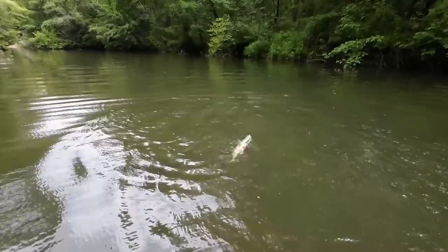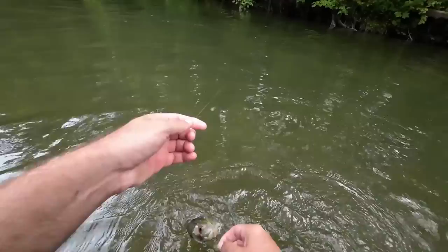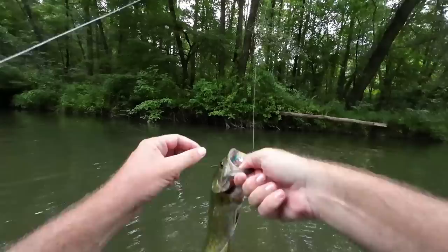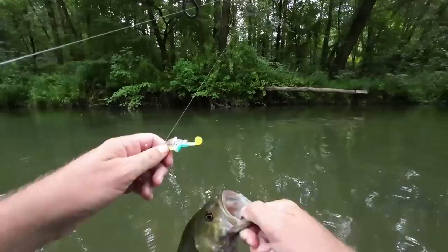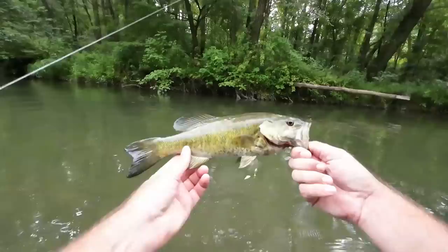He looks weird — he's got some sores on him. Another one about the same size. He looks healthy but he's got some kind of weird sores. I've always thought these dark sleeper lures are really cool, I just never used them. I know people use them and catch fish on them, but I've never done it. I really like the size of it and how the weight is. I could throw this on my bass rod, but I'm also throwing it easily on this light rod. Smallmouth number two.